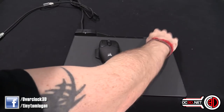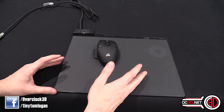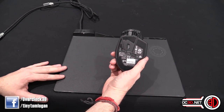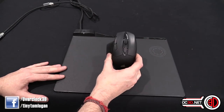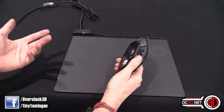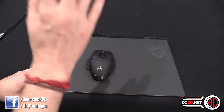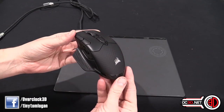The MM1000 is a Qi wireless charger, so when you're not gaming or taking a break, you can place the mouse in the top corner and it will charge wirelessly from the mouse pad. You can also put your phone there and charge it too. It's a standard trickle charge — not super fast, around 0.5 amps — and the mouse gives you about 15 hours of battery life.